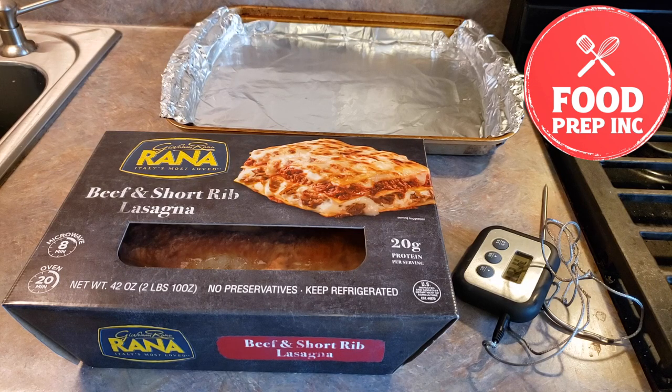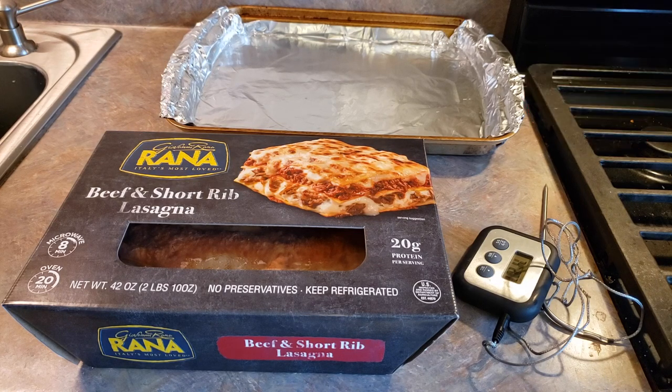Hey everyone, welcome back to Food Prep Inc. Today we're going to be preparing this Rana Beef and Short Rib Lasagna.